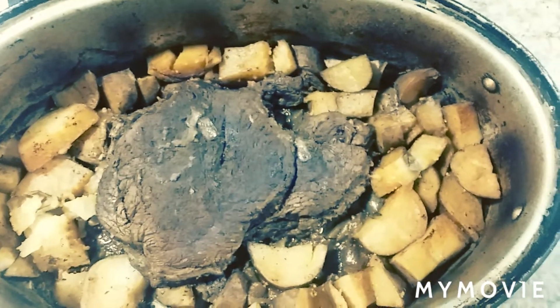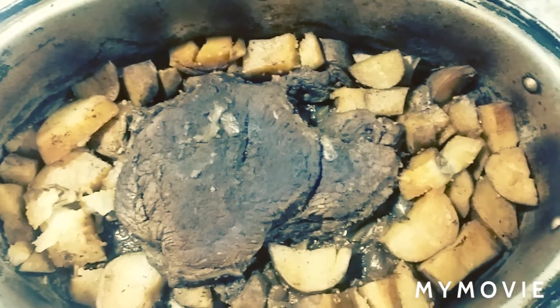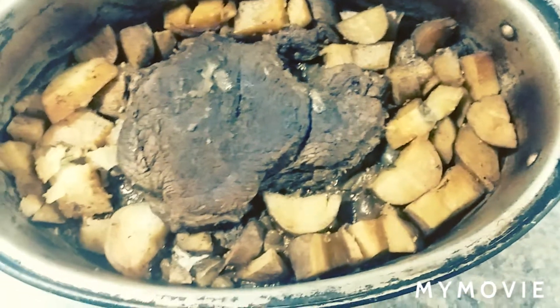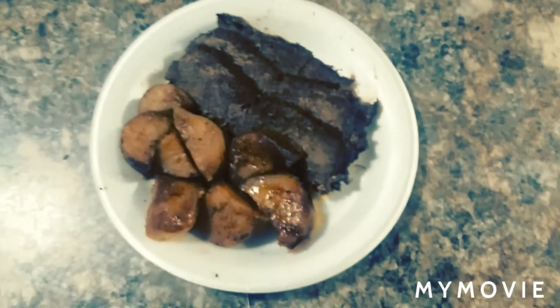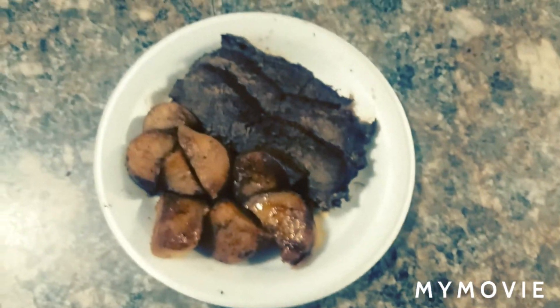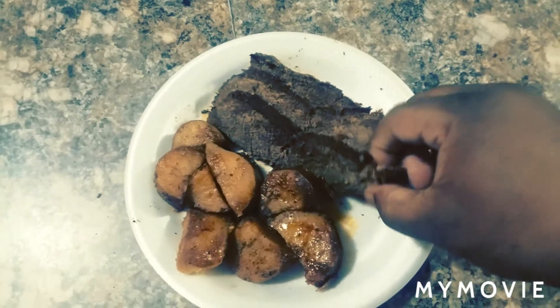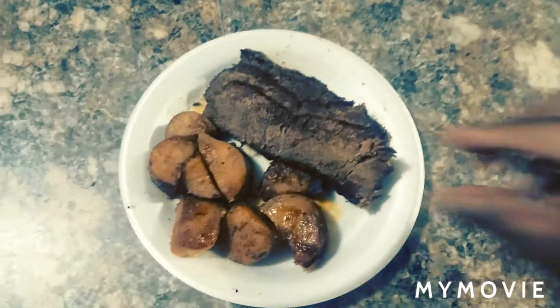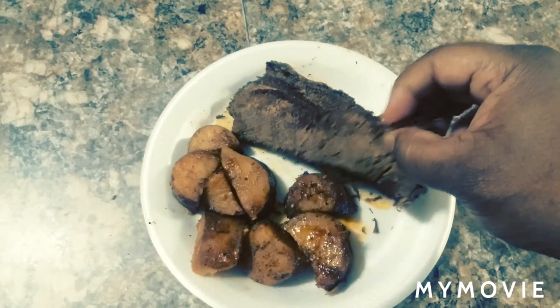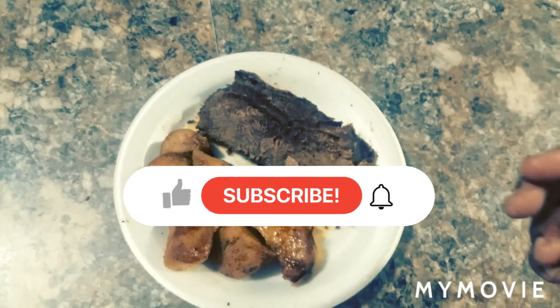After an hour and 45 minutes, my roast is finito. There's my plate y'all — some roast beef and potatoes. Let me show y'all how tender this is — it just pulls apart like that. It's hot though, but it's tender. Y'all can see how it's just breaking apart. And it tastes good too.